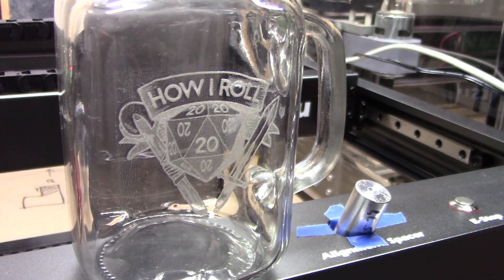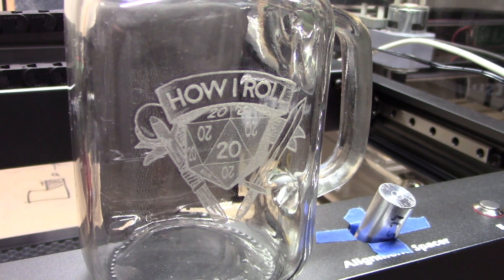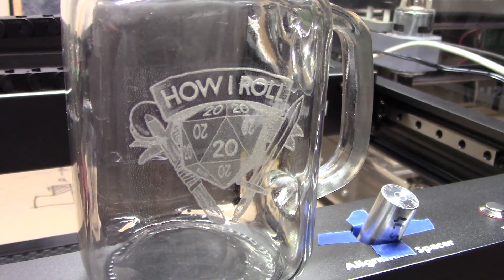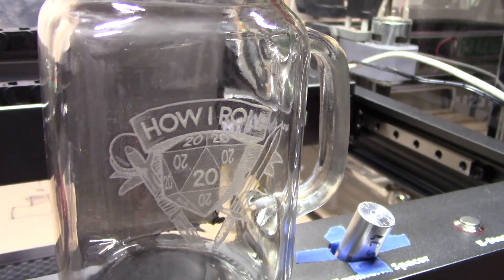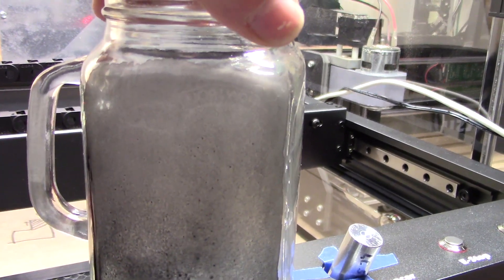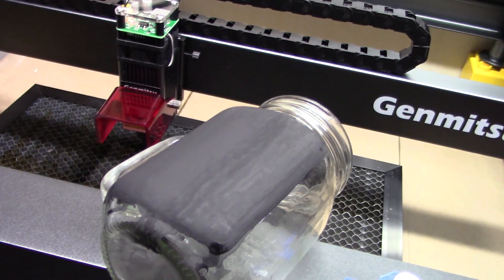We can see that the first etching worked very well — this was using the tempera paint and then just lasering. This is an image. The next one I'm going to do on the back side is going to be burning a vector, so when I get more layers on here, that's what I'll be doing.